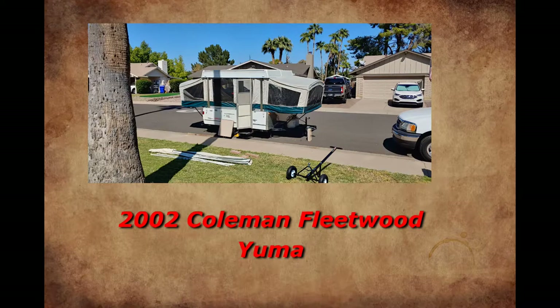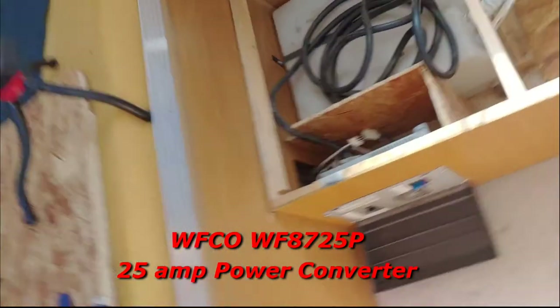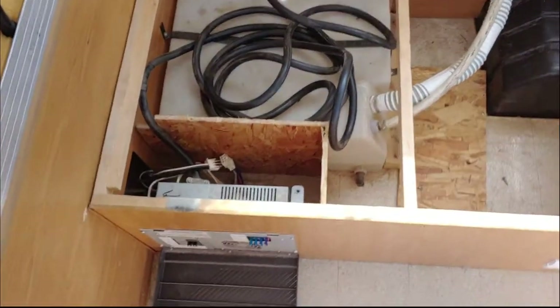Hey everybody, Biker Geek here. Today I'm going to be working on my pop-up trailer that we bought a couple months ago. The electrical system needs to be changed, specifically the 12 volt power converter. I'm going to be replacing the 12 amp Elixir CS1200 with a newer WFCO 25 amp. I'll get that part number and put it in the description. So let's get started.